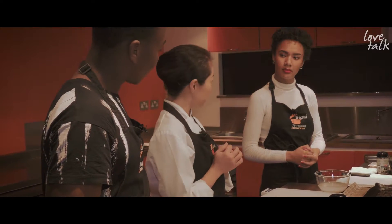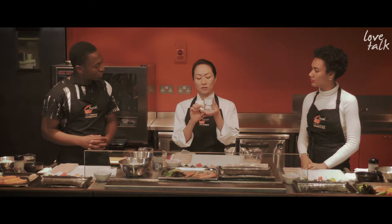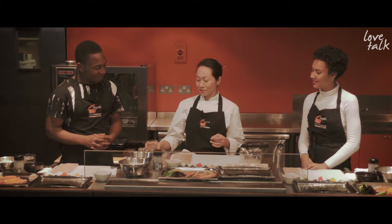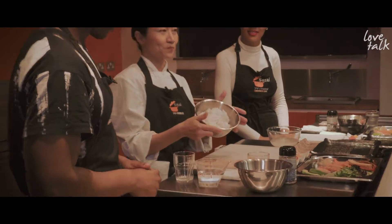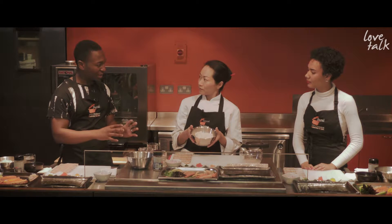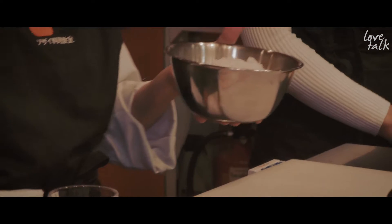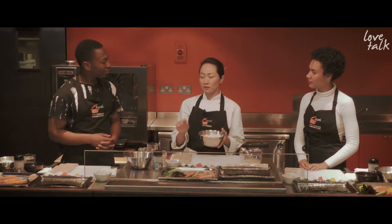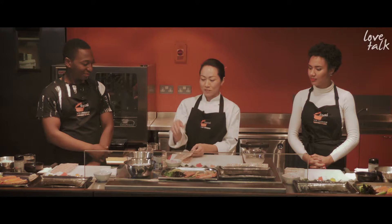Once cooked, you mix the rice with sushi rice vinegar — it's already made, or you can make your own. Use about a quarter of the volume of raw rice. Mix it when the rice is still hot. We've done that for you today, so this is the sushi rice ready to roll. From boiling point it takes about three to five minutes depending on your hob, then simmer for 15 minutes, stop cooking, steam for 15 minutes, then cool to room temperature — about 10 to 15 minutes.